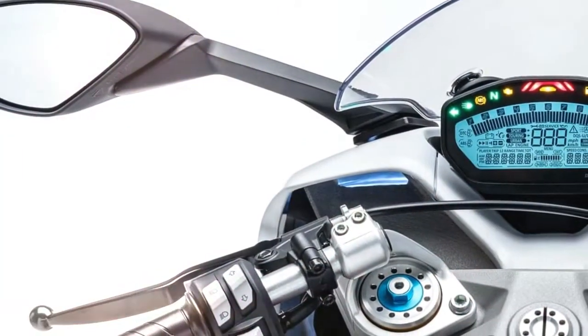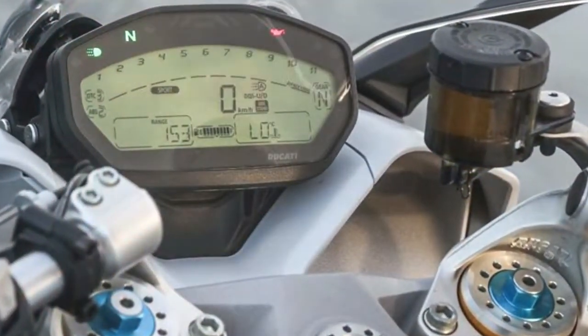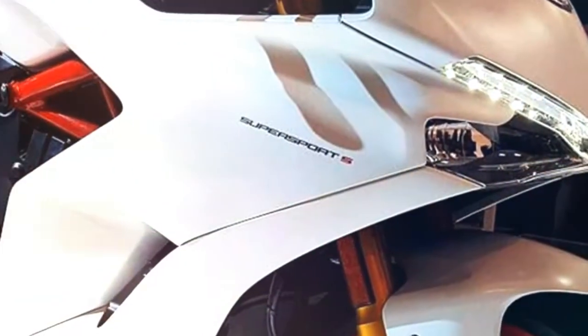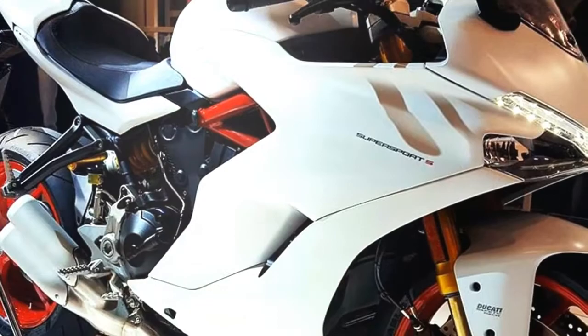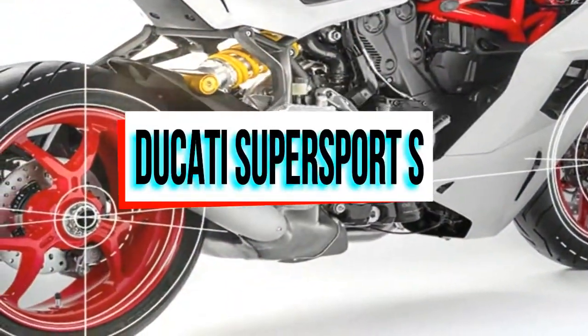The Ducati Supersport takes the 937cc Testastretta motor from the Hypermotard 939 and puts it into a relaxed sport bike trellis frame, but it moves the power lower in the rev-range while also swapping for longer final drive gear ratios. Ducati claim that 80% of the 71.3 pound-feet of torque is available at just 3,000 revolutions per minute.